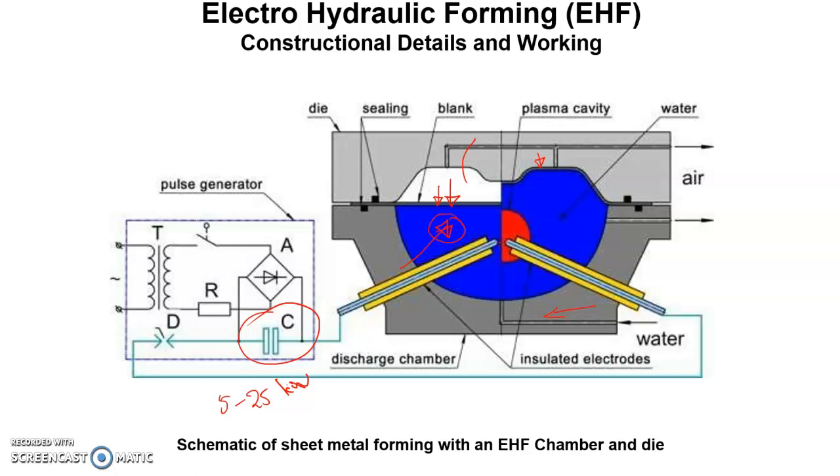When voltage is applied to the electrodes, an electrical breakdown occurs because the electrodes are maintained at a very small gap and subjected to this high voltage. This leads to the formation of a stable plasma channel between the electrodes, which expands quickly, as shown here.